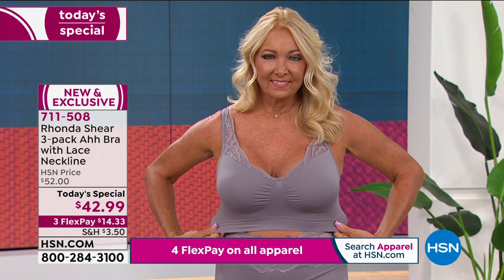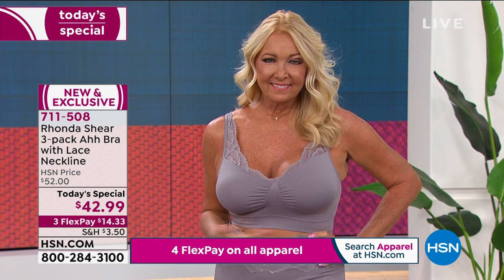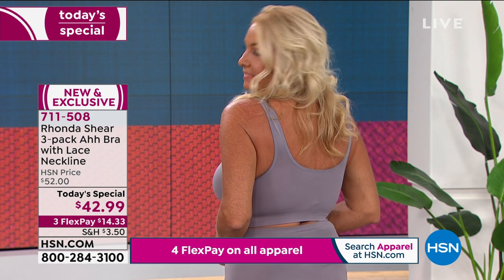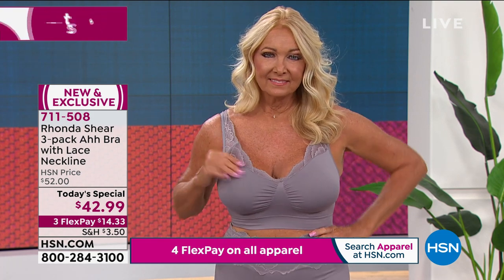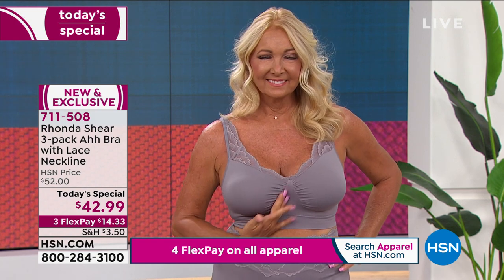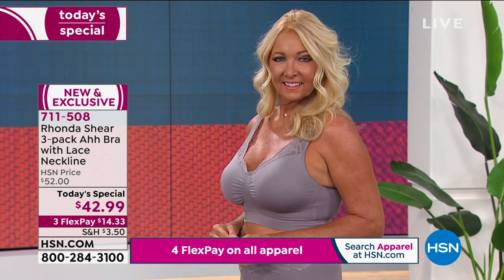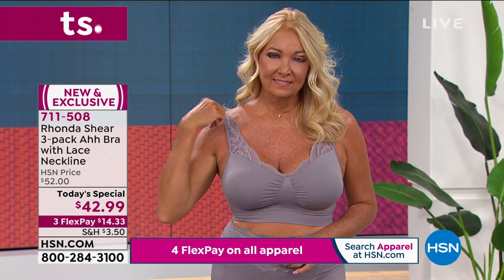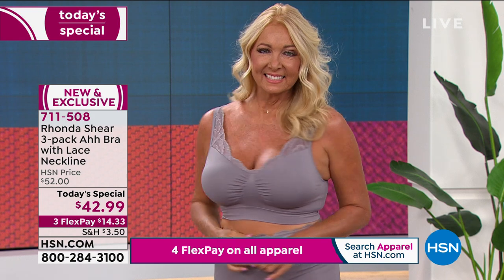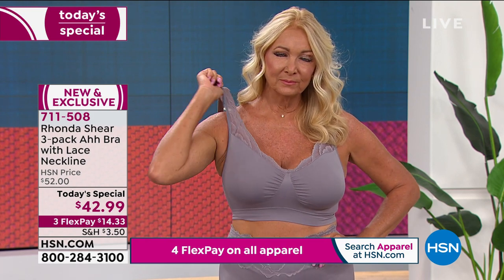Let me explain what this bra does. A bra shouldn't just shape you in the front — it should hold the girls up and literally get them off your chest. This bra smooths you under your arms and your back, lifts your bust, and gives you two individual girls so there's no dreaded uniboob. It's made of spandex and nylon, knitted on the Santoni machine, so they can put support right in the center for separation. Your bust is not going to come out from underneath, not going to ride up in the back. It is what Rhonda calls shaping lingerie.